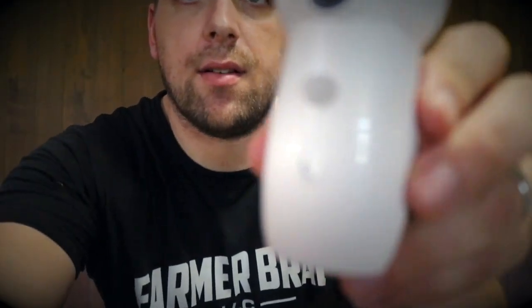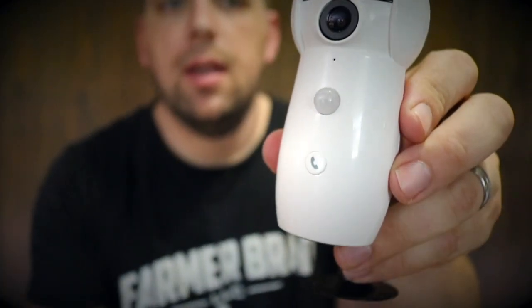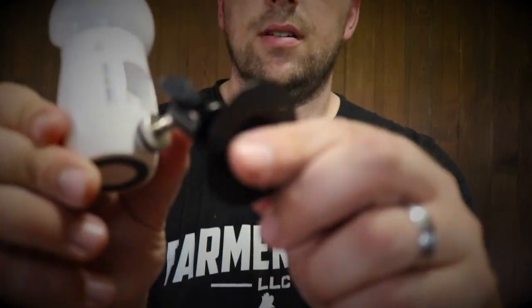One thing that this camera has that other ones I have don't is this little call button. Let's say I'm out in the high tunnel and I need to notify family members or anybody back at the house — I can push this little call button and it will pop up a notification on the app saying take a look at the camera, I need to ask you a question or something like that. This camera has a nifty little mounting bracket. This camera is not waterproof, and it does come with a fairly long cord that plugs into USB and then AC.